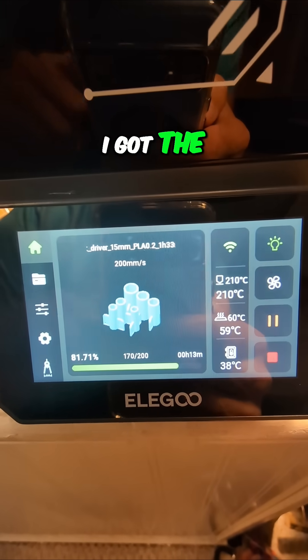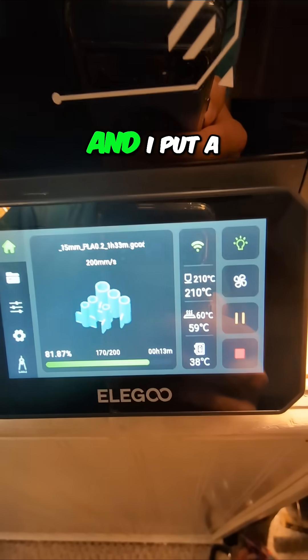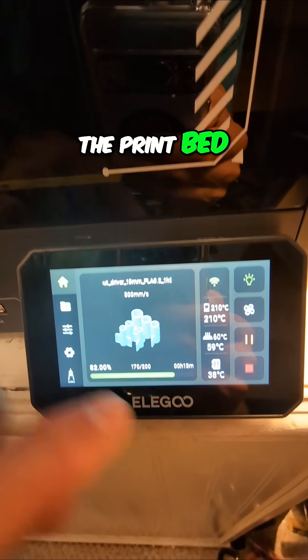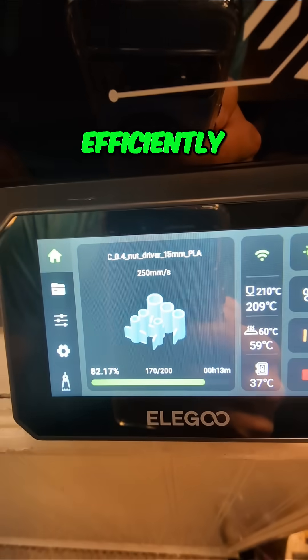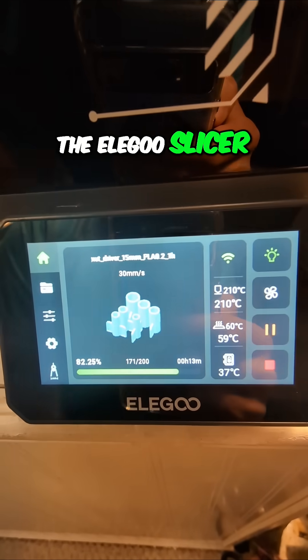I got these little tools — they're nut drivers — off of Printables, and I put a bunch of them in the slicer on the print bed and did an auto-arrange, and it turned them to put them very efficiently together.